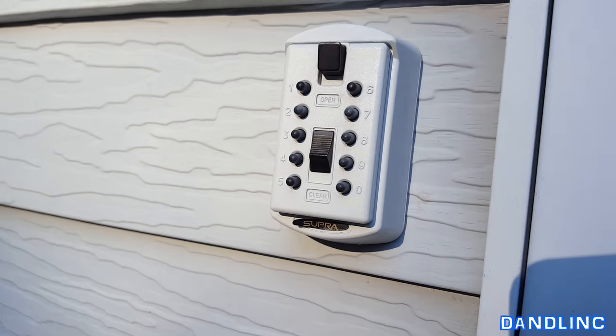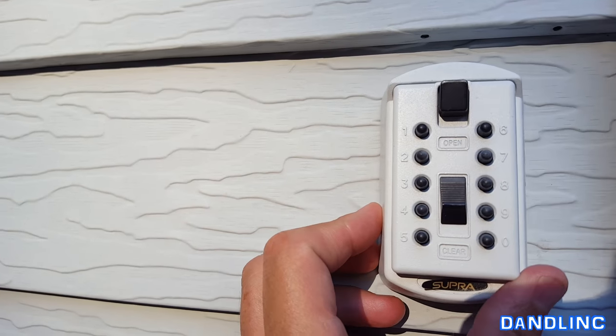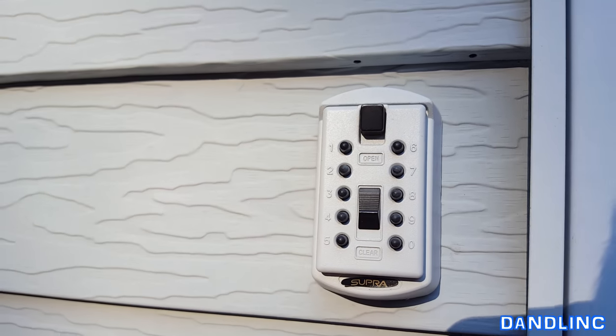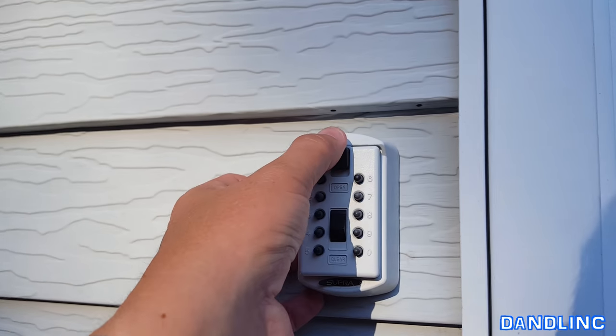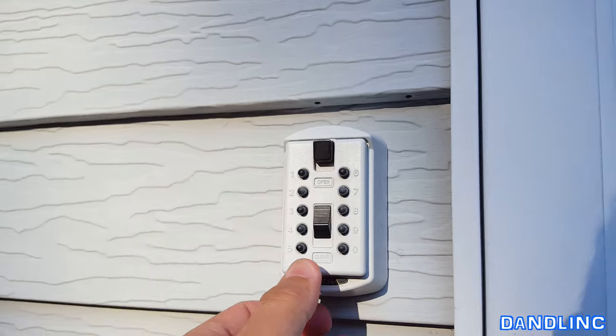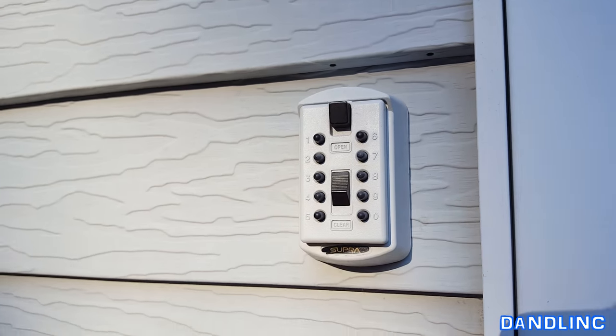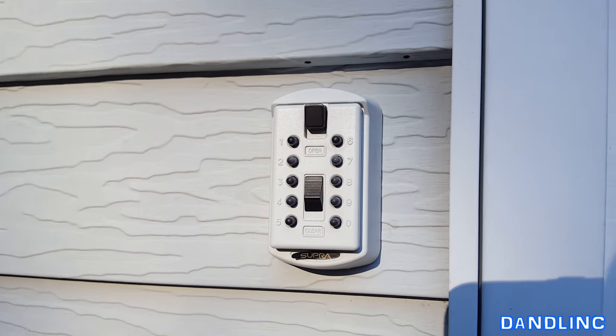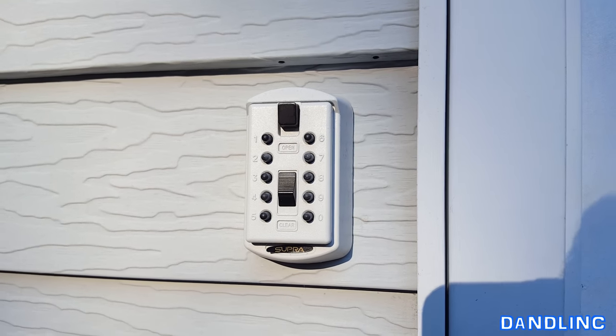Here's a close-up of the unit while it's in place. You can see it's got numbers 1 through 9 with a 0, so 10 digits you can use. You have an open button once you put in the code you select, or a clear if you make a mistake. It's really a locking safe that you can hide anywhere in the house or on the exterior to keep an extra key or very small valuables.